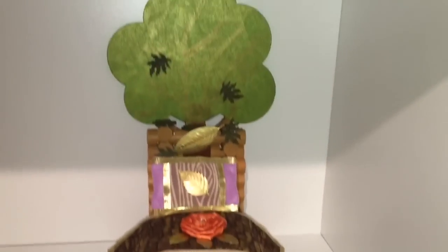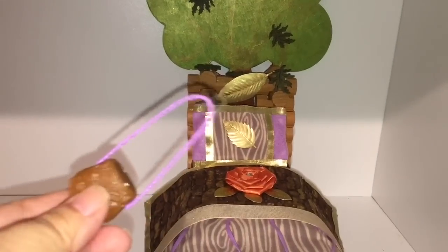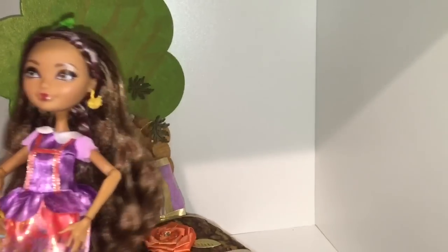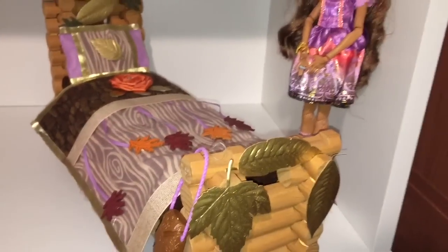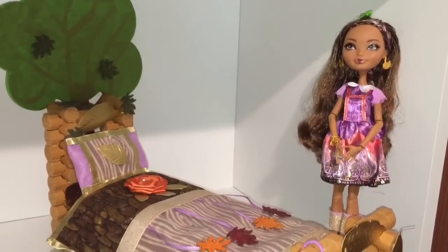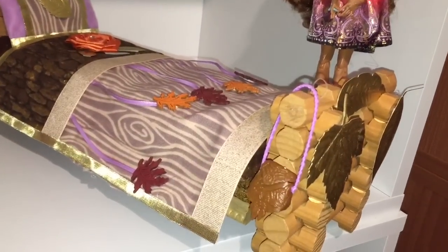Now it's time for the finishing touches — let's put the pillow and the blanket on her bed. And it looks so nice! Let's hang Cedar's purse up too. Hello Cedar! I think the bed suits her — it wonderfully suits her.